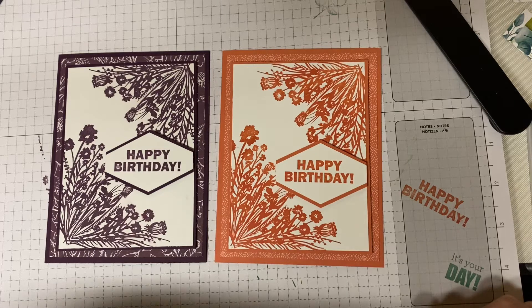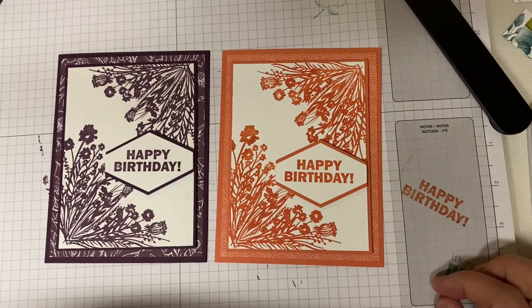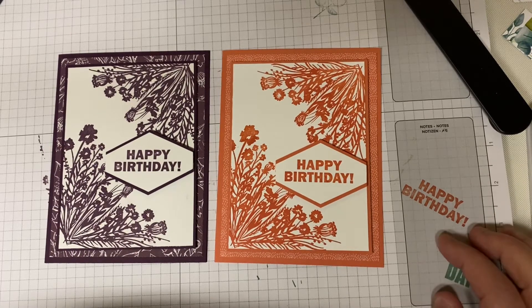You can go to amyscreativewishes.stampinup.net to do any shopping. As I have mentioned in other videos, I do sell everything that I use in these videos. I hope you enjoyed everything for today and I hope you had a wonderful and safe new year. May 2021 bring you joy and happiness and health. Thank you so much and have yourself a wonderful day.